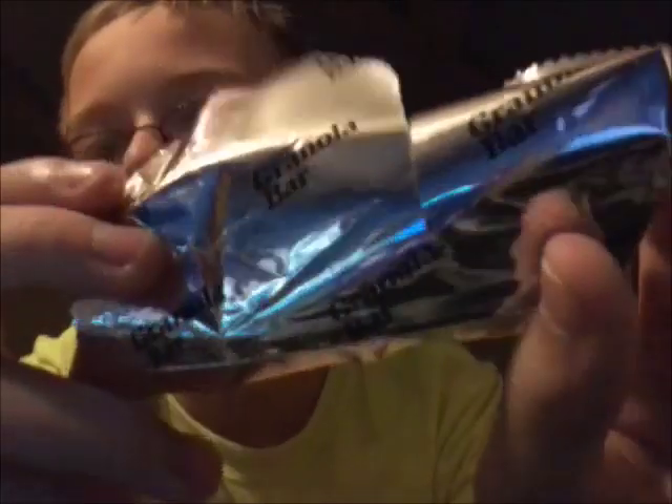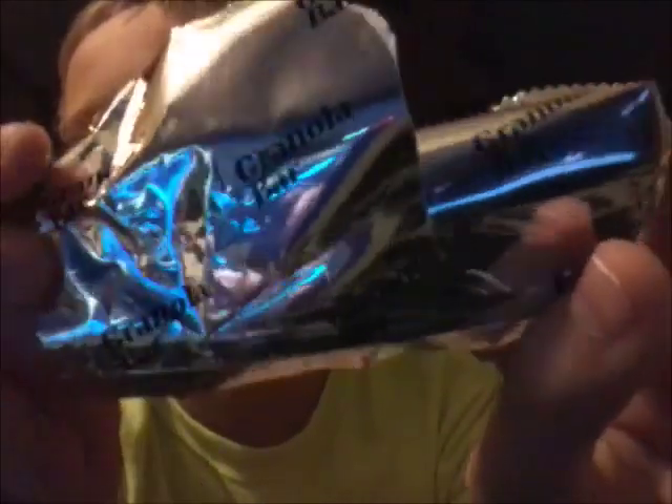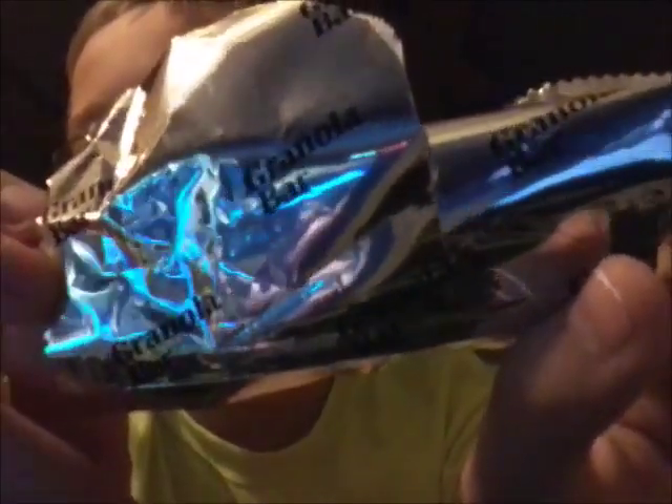And just to get a granola bar wrapper. Hold it up to the light there. Yeah, that was probably upside down, but I don't care.